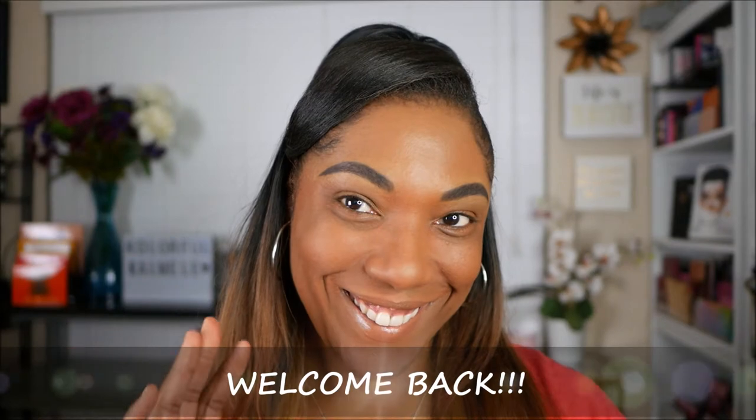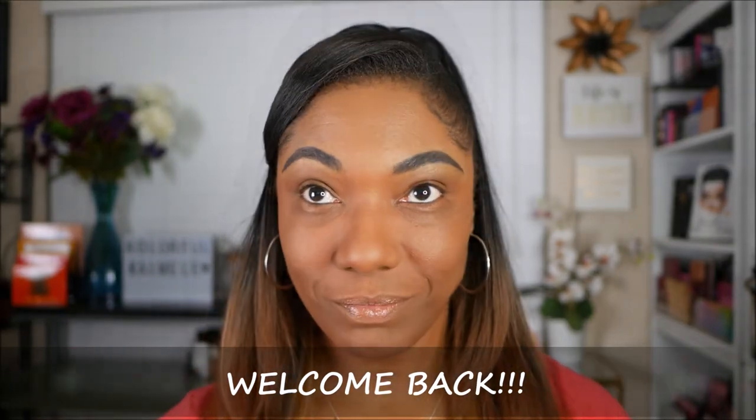Hi guys, welcome back. So today I wanted to just create a very quick, easy, simple tutorial for a nice glam look for the holidays or to wear to a party. But it's very, very simple, you guys.